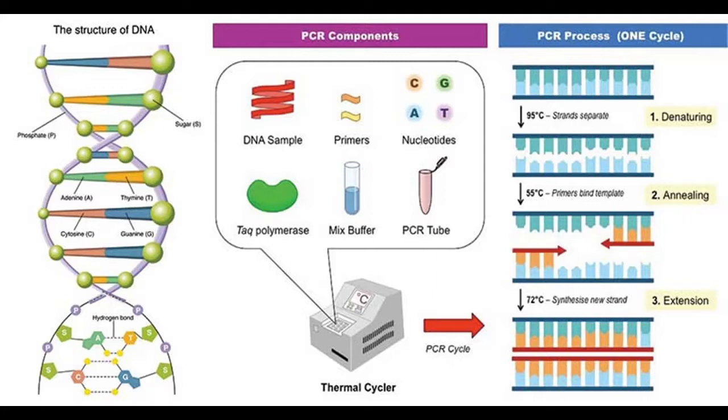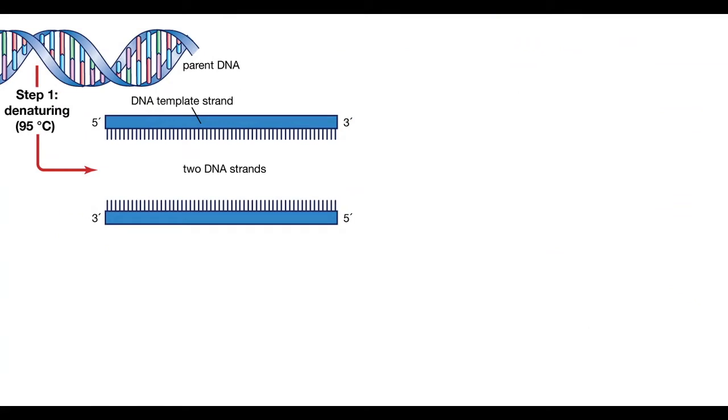The reaction has three steps: denaturation, annealing, and elongation. Before denaturation, we have initialization at 95 degrees Celsius for three minutes to activate DNA polymerase and denature contaminants. In the denaturation step, hydrogen bonds between complementary nucleotides get broken, thus the chain opens. This step is run at 95 degrees Celsius for 30 seconds.